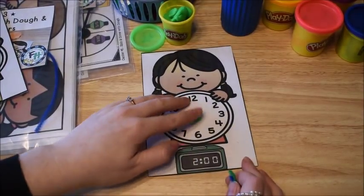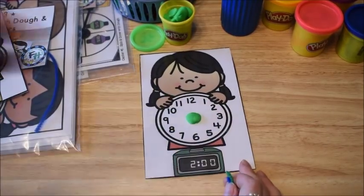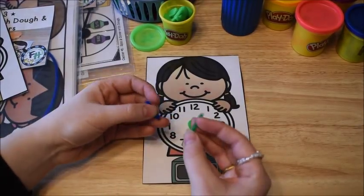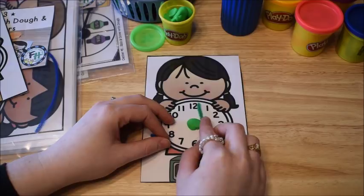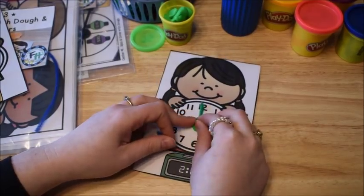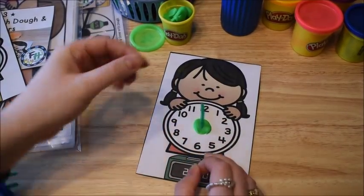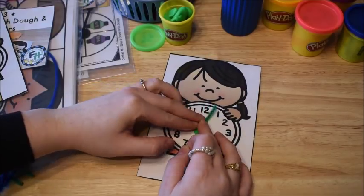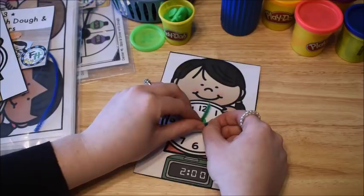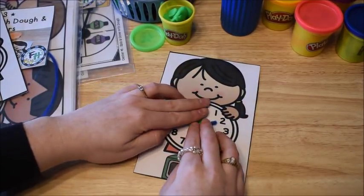So I'm going to kind of push my dough down — I had my 5 year old doing this the other day and he had fun. So 2 o'clock: my minute hand is going to be pointing at the 12, and my hour hand is going to be pointing at the 2. Now I have made 2 o'clock.